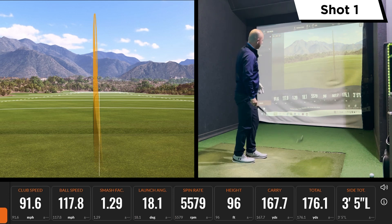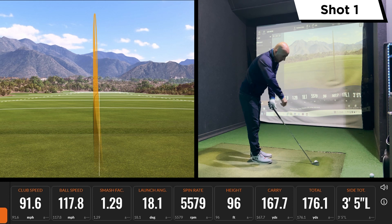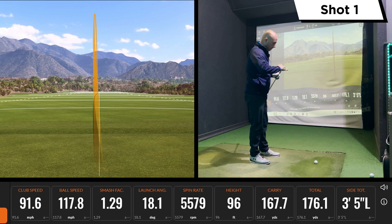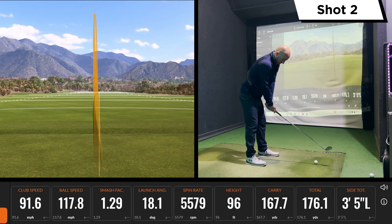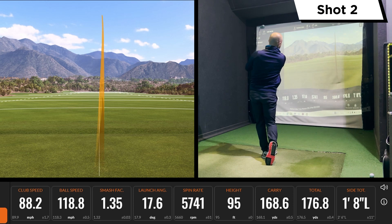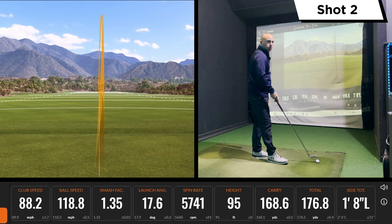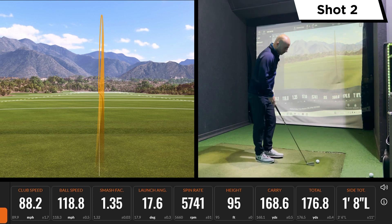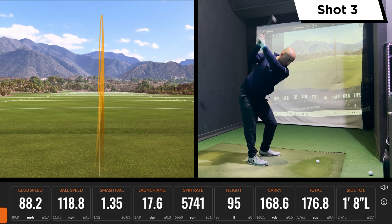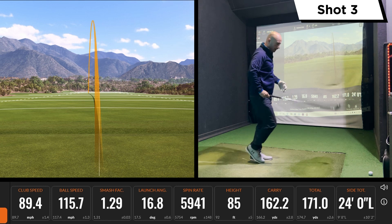Not a bad one there. This is forged, like the P770, and it has the microspheres at the back and a polymer insert that's giving us a good amount of feel. Yeah, really good — feels good. Just trying to really get a feel of which one I prefer. That TaylorMade did feel fantastic. Caught that one a bit off the bottom there, so we'll see the ball speed drop a little.